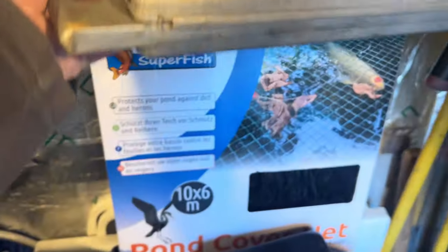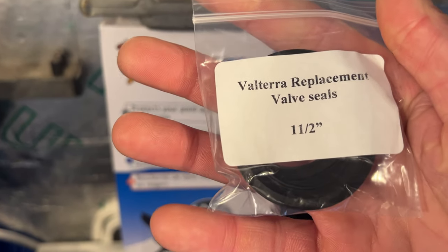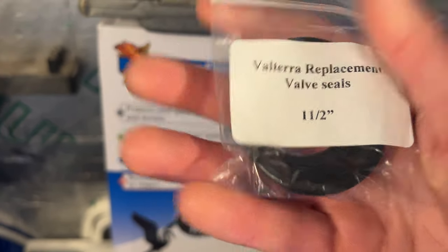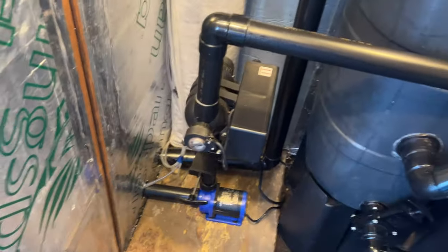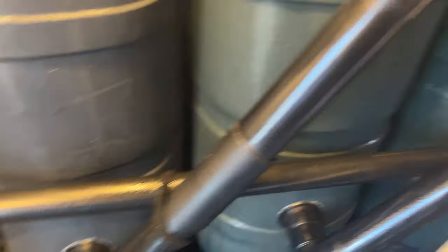A socket set is what we're going to need for the replacement of this — the valve seal inch and a half — which is the one we're going to be going in on, just down here.